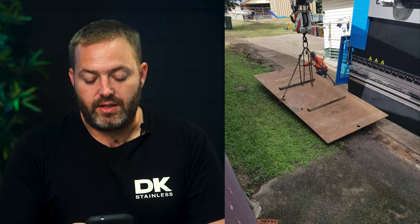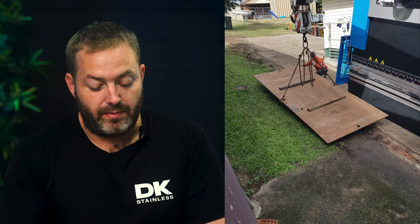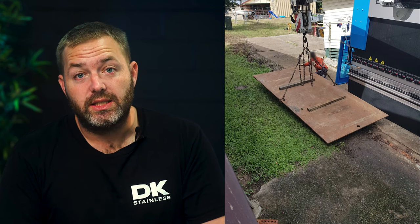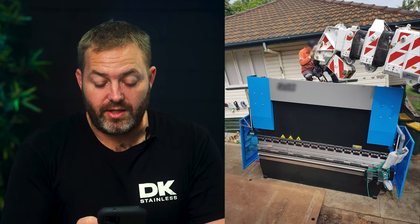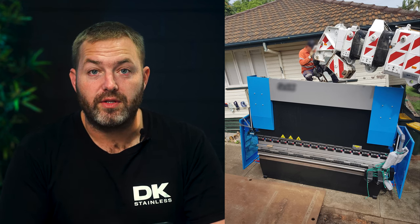This one shows us laying down a whole heap of metal plates. These metal plates are about 3.6 metres long by about 1.5 metres wide and they're about 16mm thick — they weigh about one and a half to two tonne each — and that's just to try and support the weight of the franna so it doesn't get bogged in the soft soil. We got the press brake this far up the driveway, so now they're going for a second grab after laying these plates and going for the second run.